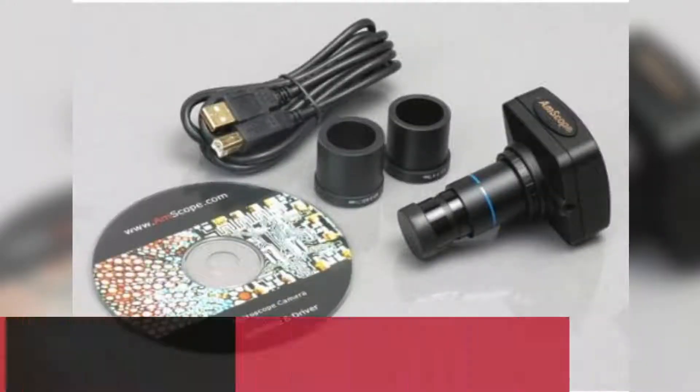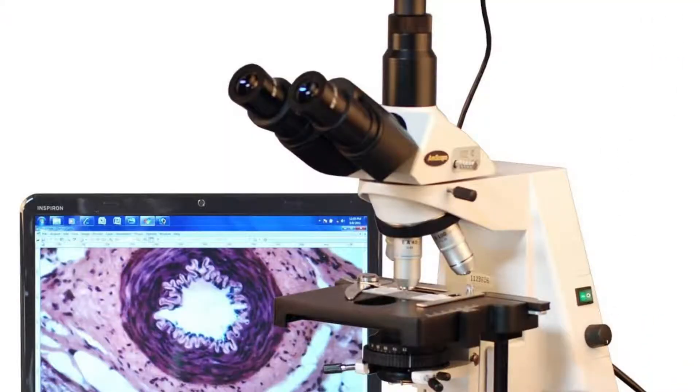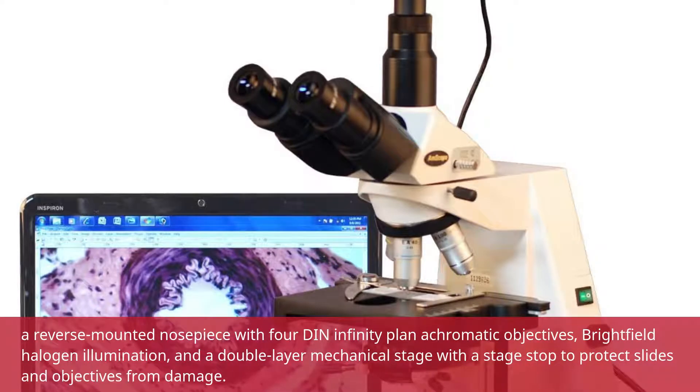The Emscope D690CP-L8M Digital Compound Trinocular Microscope has a Zeidentropf Binocular Mount with interchangeable pairs of 10x and 25x Super Widefield Eyepieces, a reverse-mounted nose piece with 4 DIN Infinity Plan Achromatic Objectives, Brightfield Halogen Illumination, and a Double Layer Mechanical Stage with a stage stop to protect slides and objectives from damage.